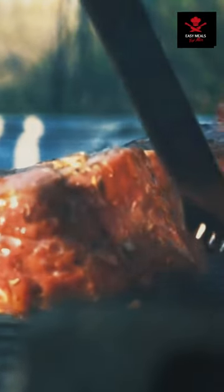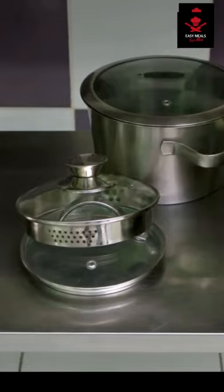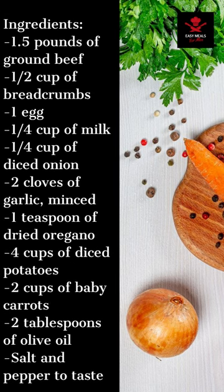Welcome back to Easy Meals for Men. Today we're going to be cooking meatloaf and veggies. Links to the recipes and tools you'll need are in the description. Our ingredients for today are beef, breadcrumbs, one egg, oatmeal, onion, garlic, oregano, potatoes, carrots, olive oil, and salt and pepper.